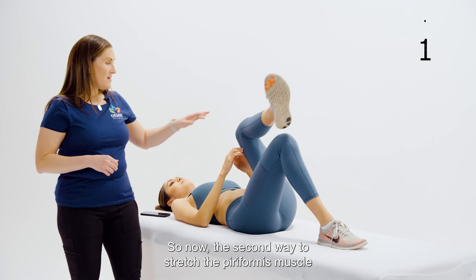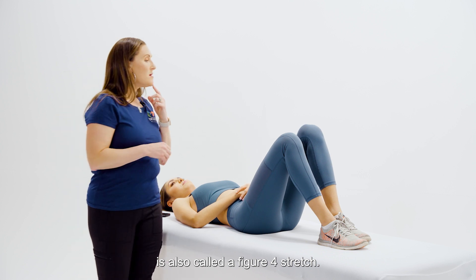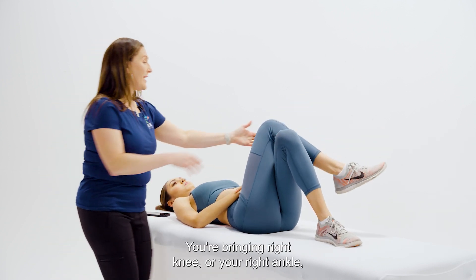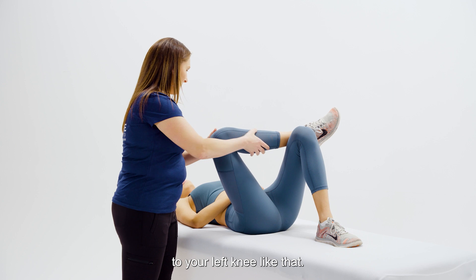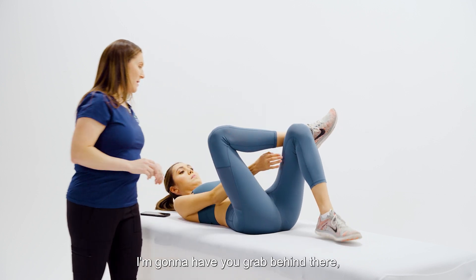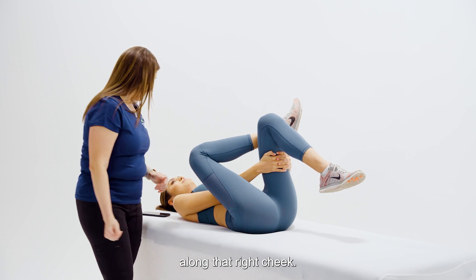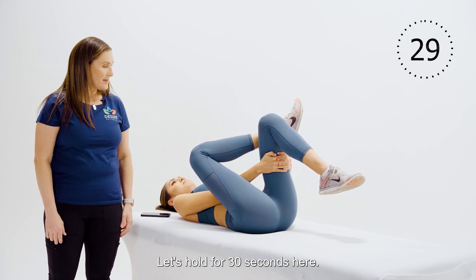The second way to stretch the piriformis muscle is also called a figure four stretch. Cross your right leg over your left, bringing your right ankle to your left knee. Then with your hands, grab behind your left leg and pull toward your chest. You should feel a stretch along that right cheek. Let's hold for 30 seconds.